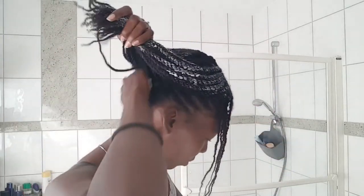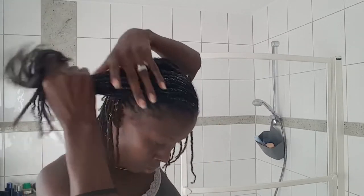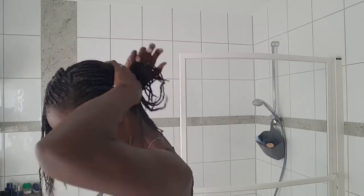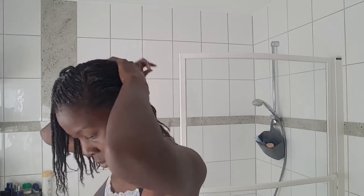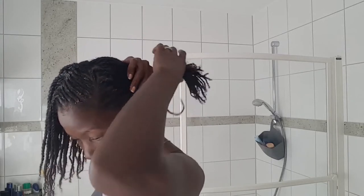Here comes the moisturizer — this is just a leave-in conditioner I have from Kanto. In my opinion it's not really the best, but it's what I can get. I put in as much as I need because I want to retain the moisture in the hair. If you observe carefully, I'm not putting this product on my scalp — I keep it on the hair itself and at the ends.